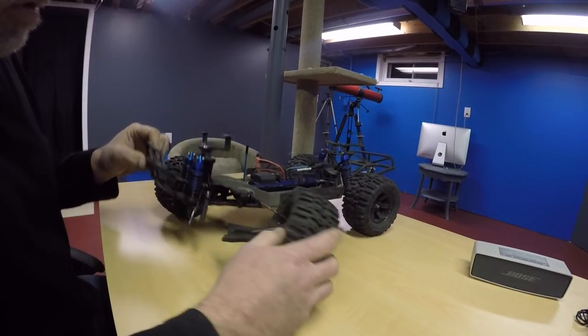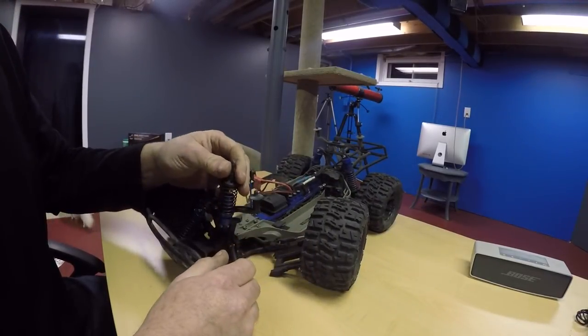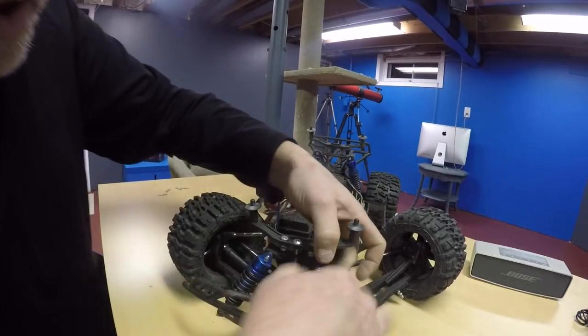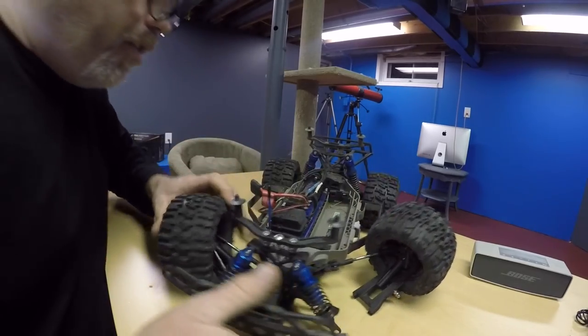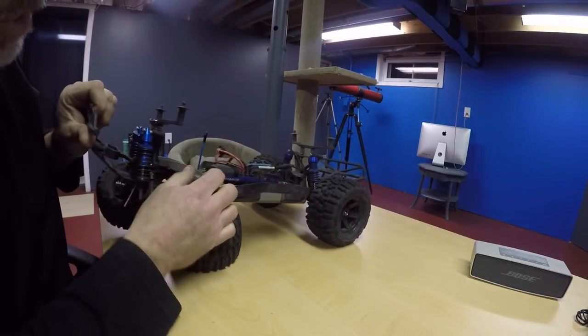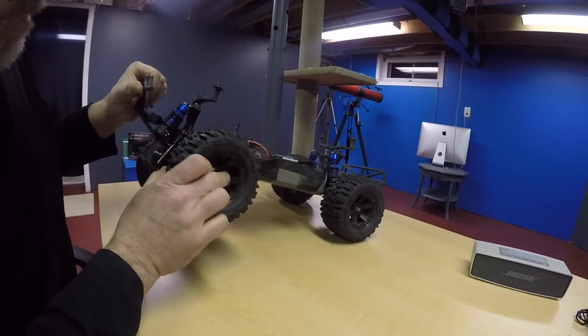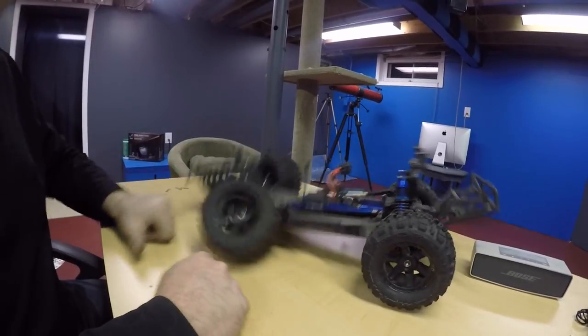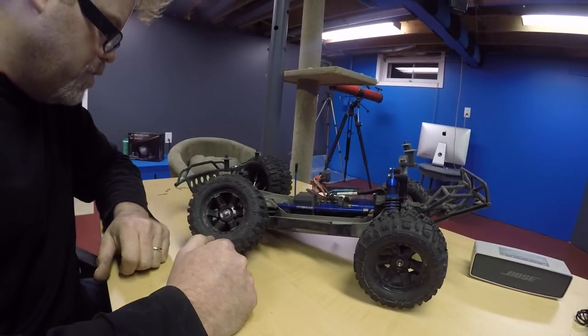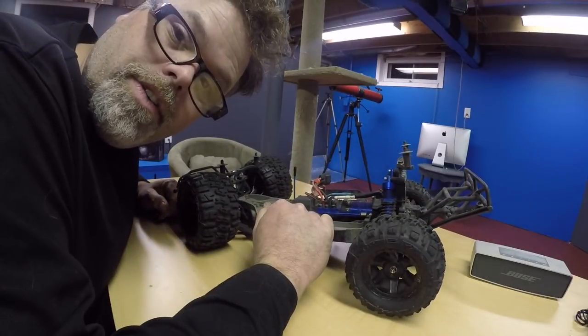Looking at this thing right now - we've got a drive axle that's still good, we've got a shock that we blew up so we're gonna have to order some. We've got stabilizer bars ripped out, one steering arm ripped out, and a broken servo wedged in there. That's what happens when you T-bone the old Slash with the desert racer. Nothing broke on the desert racer, not one thing.